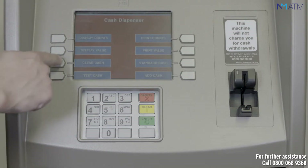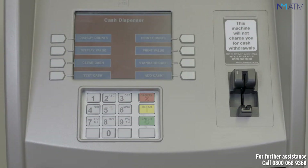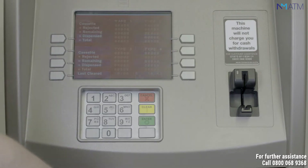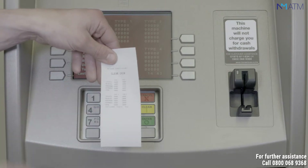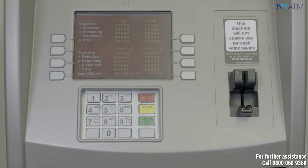Select the button for clear cash. This will generate a printed receipt and will reset the terminal figures to zero. To exit this screen, press enter.